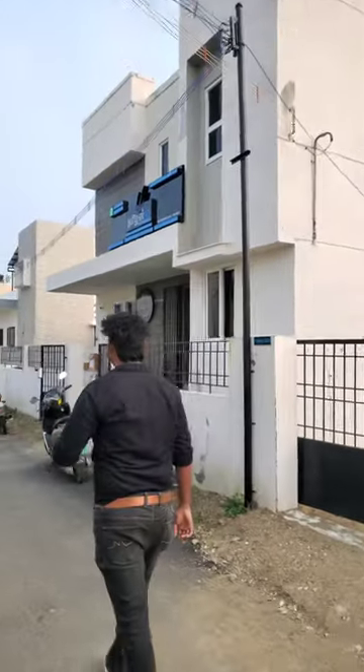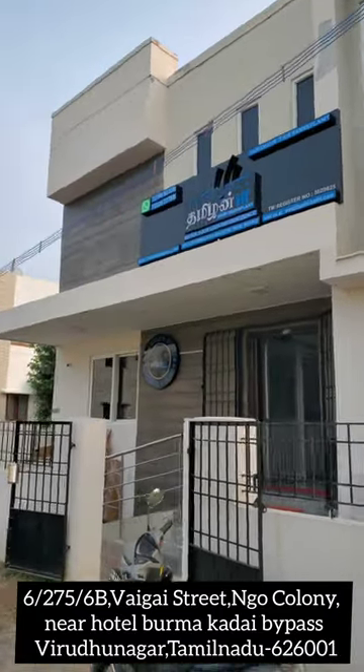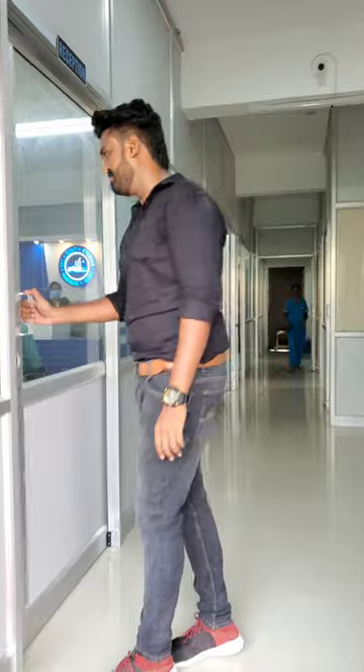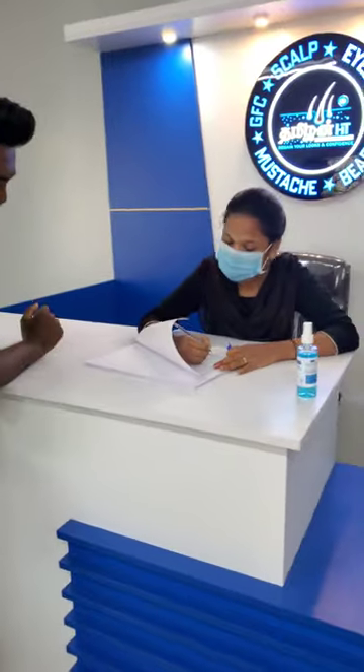Hey guys, we are here with Tamil and Air Transmall. This is the first time we open. We are going to talk about how we are doing, GMC's treatment, the reception, and GMC's and PR.